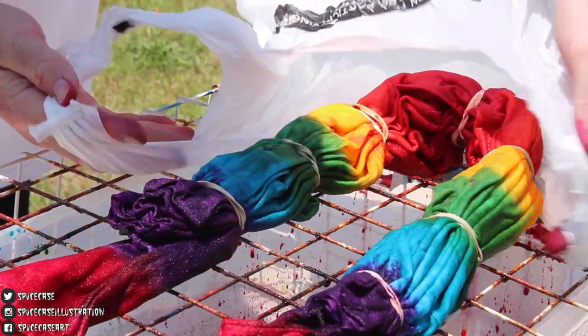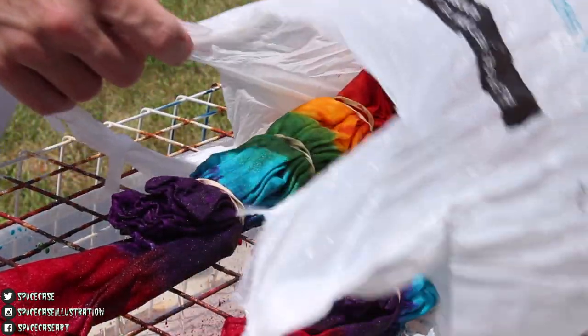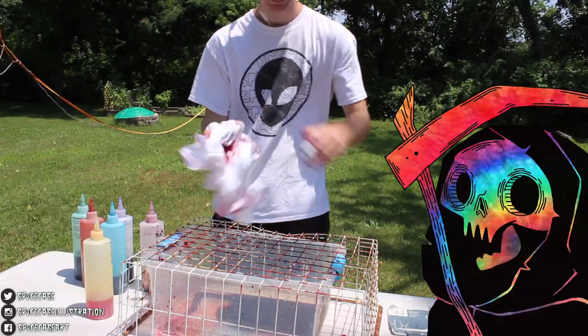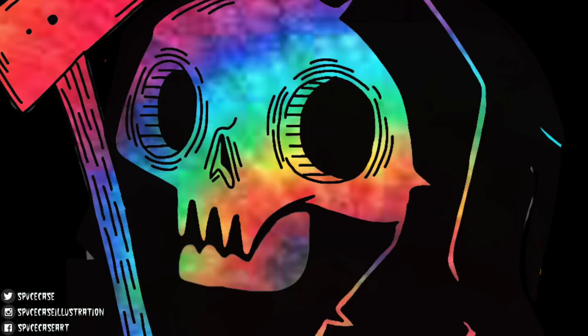Once the shirt has dyed we will place it in an airtight bag and let both shirts sit for at least 8 hours. Now we can wait smiling brightly, knowing that our shirts will look fat.